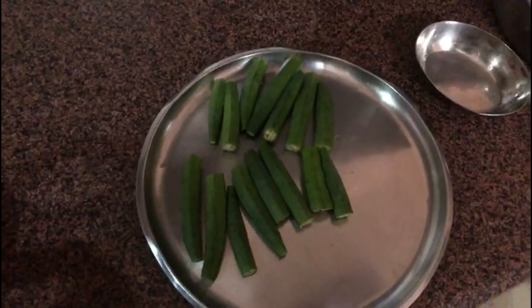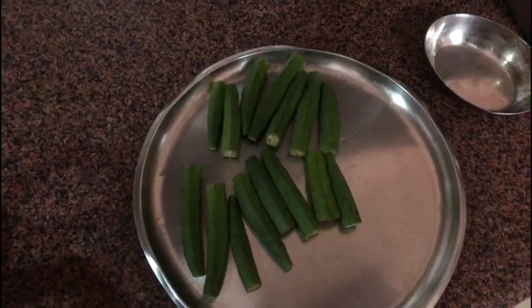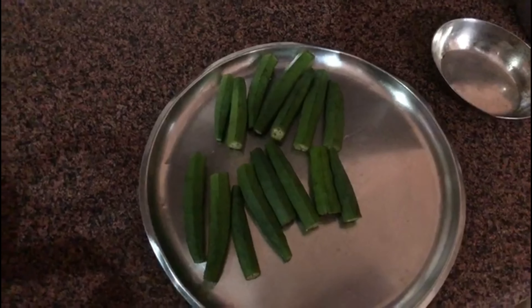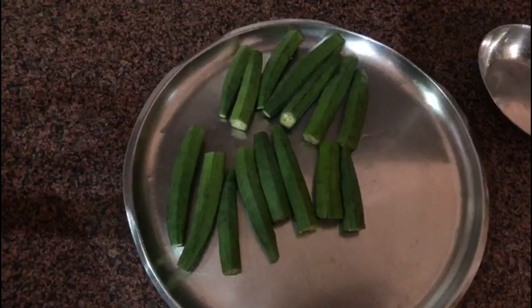Today we are going to make stuffed bhindi, also called ladies finger and okra. It's a very common Punjabi dish and very tasty. We have washed, dried, and cut the bhindi at both ends.